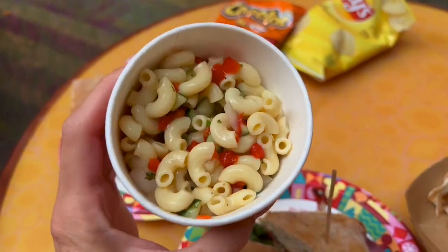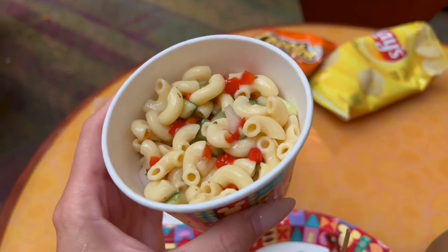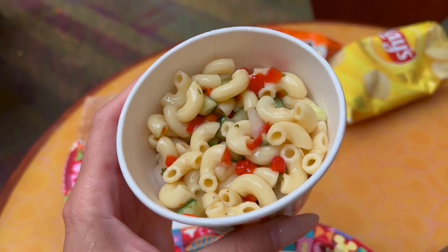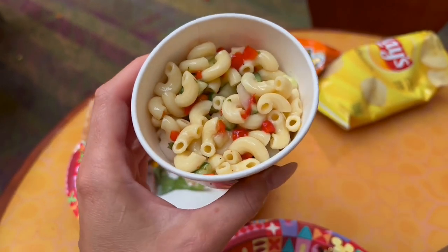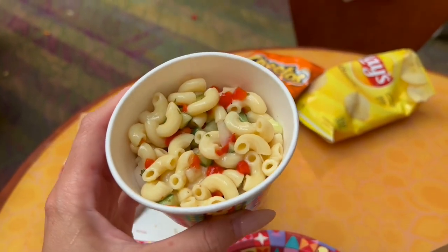The pasta salad is not a new addition — it's been here for a while. It's pasta with some seasonal veggies, olive oil, and it's salted. Nothing special or great, but it's a filling option.